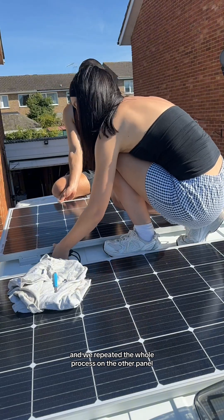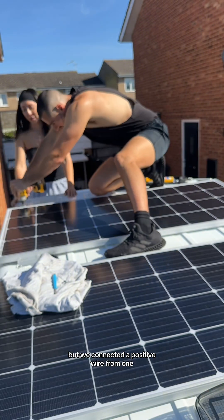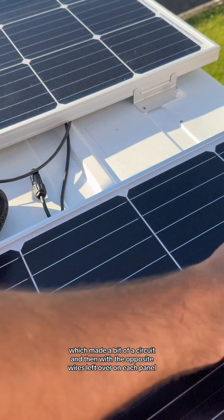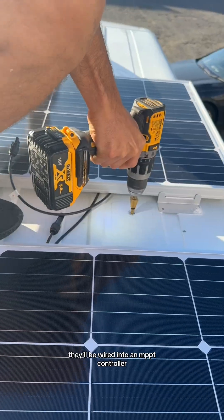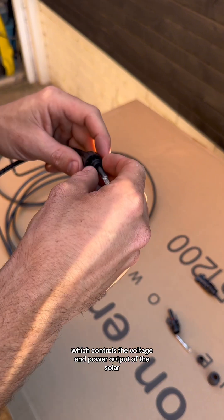We repeated the whole process on the other panel. This is definitely not a tutorial, but we connected a positive wire from one panel with the negative wire on the other, which created a bit of a circuit, with the opposite wires left over on each panel. These were then fed into the van and will be wired into an MPPT controller, which controls the voltage and power output of the solar.